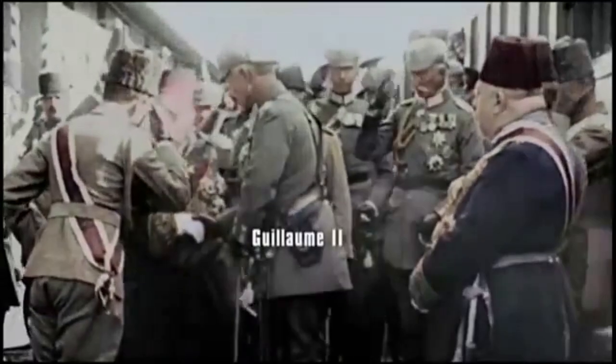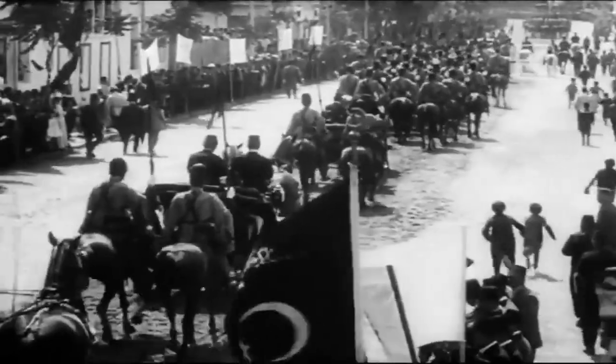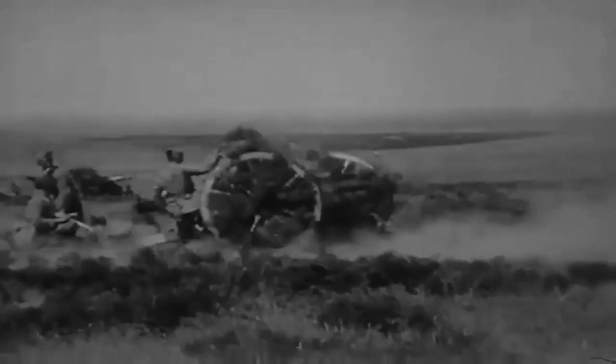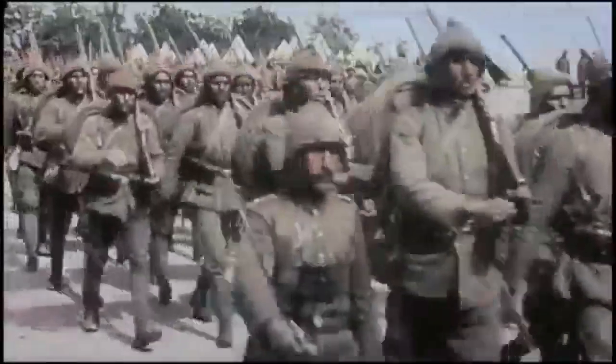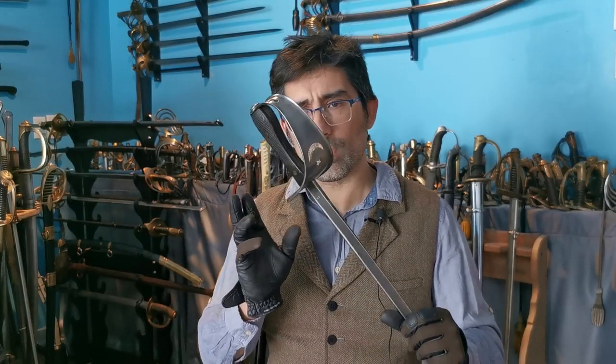This marked the beginning of a long-lasting alliance with the Germans, which was to last until the end of World War One, but also cost the Ottomans their empire when the army joined Germany in World War One in 1914. Its army was thus already equipped and fielded with practical and modern uniforms and equipment.